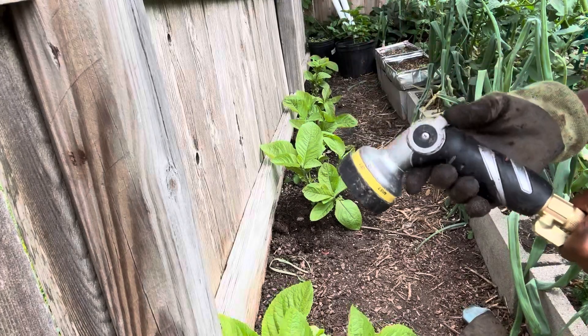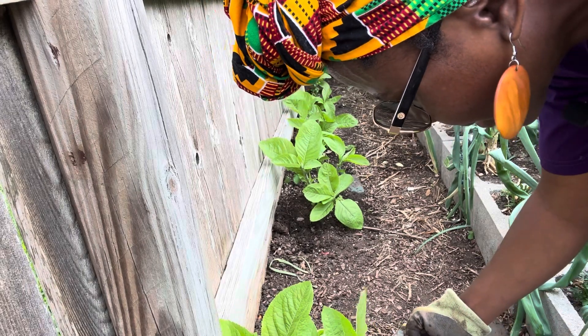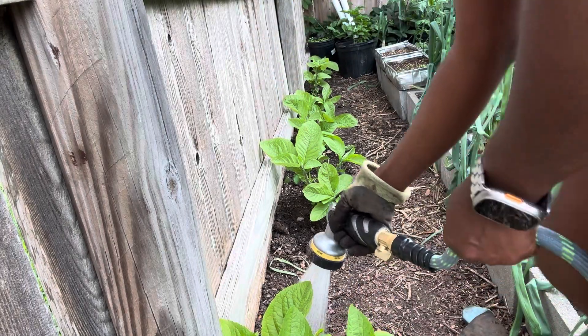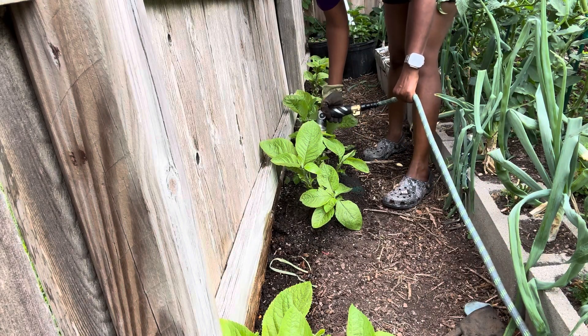Alright, now we are going to thoroughly water our manure in. If you're looking for this composted chicken manure, you can buy it online — I'm going to put a link in the description box below, it's available on Amazon.